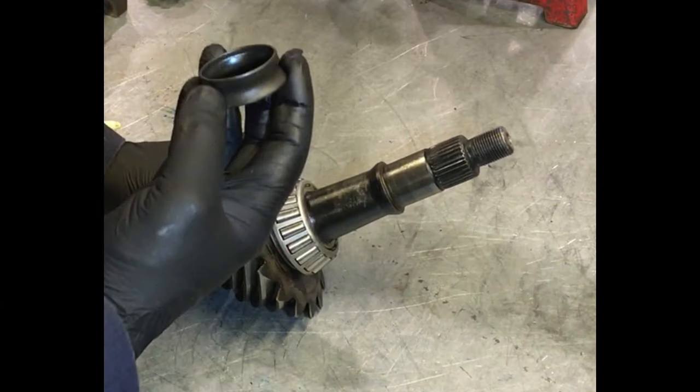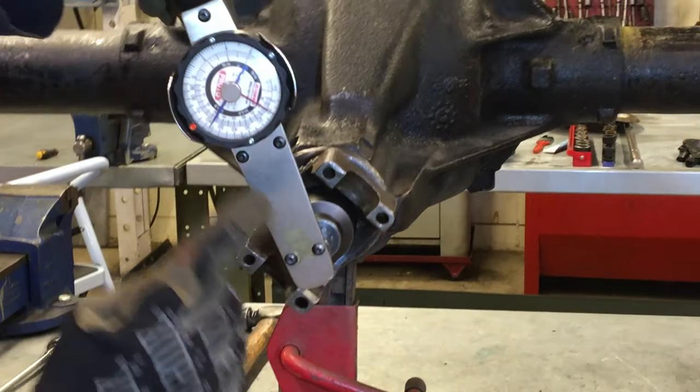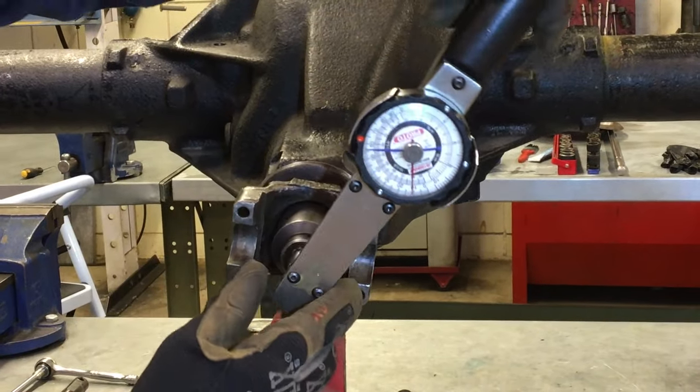Welcome to Ben's Tech Tips. Today we're going to look at how to adjust pinion bearing preload on a differential. Pinion bearing preload is the amount of friction when we turn the pinion shaft, and we measure that with an inch-pound torque wrench.